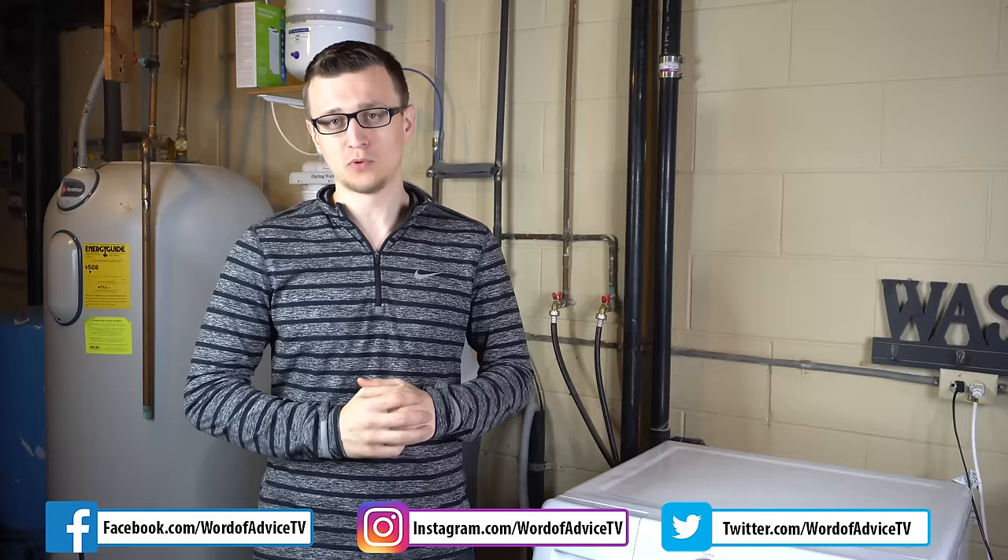Hey guys, Jay here with Word of Advice TV. In this video I'd like to show you one of the most common washer problems and how to fix it. If you realize this is not the problem your washer is having, I also have a video of top 10 washer problems, and very likely the problem you're experiencing is going to be on that list, so check that video out as well.